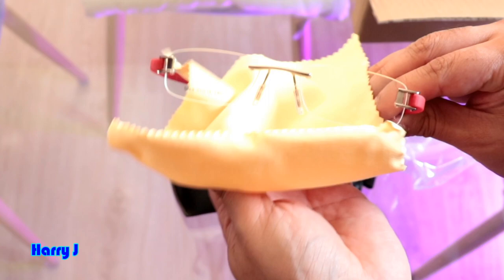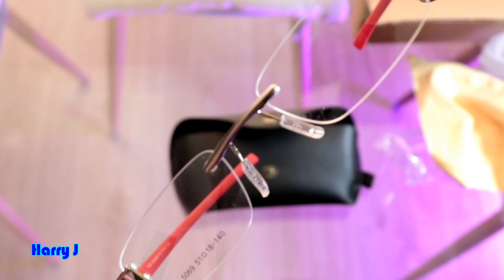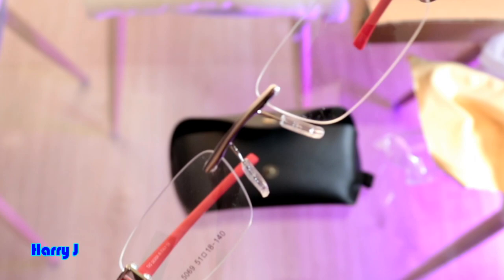It looks very high quality, to be honest. If you pay this amount of money on AliExpress, it should be very high quality. You can see the screws, the glass, the metal, the steel — see the connections, how it's connected. Beautiful glasses. Lovely guys — magnificent!